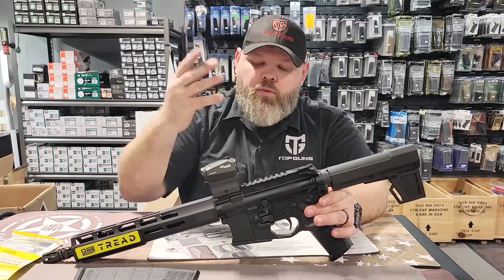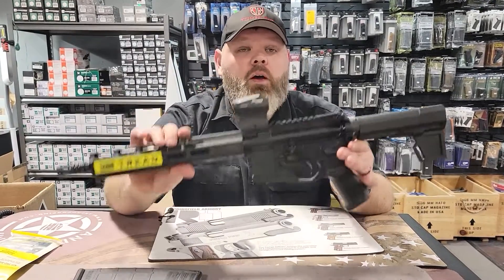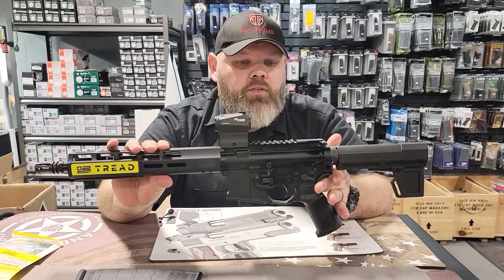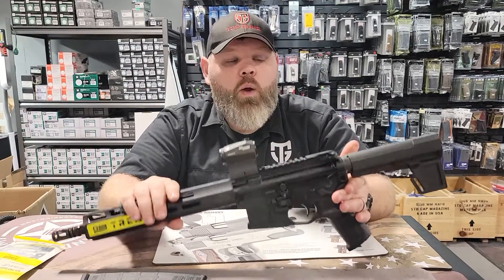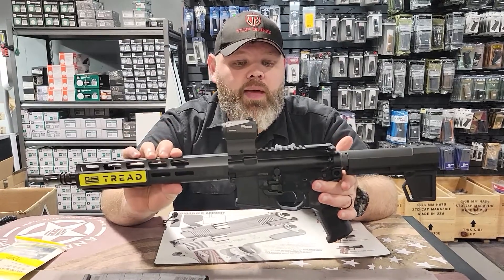I want to tell you a little bit about it overall — that's what the Rundown is all about. Overall length, you're looking at 27 inches. Barrel length, you're looking at 11.5 inches. This is a big one for an AR pistol, coming in at only 6 pounds.